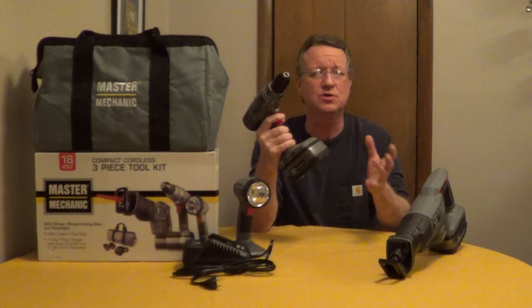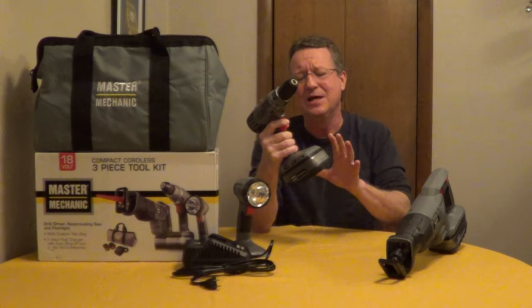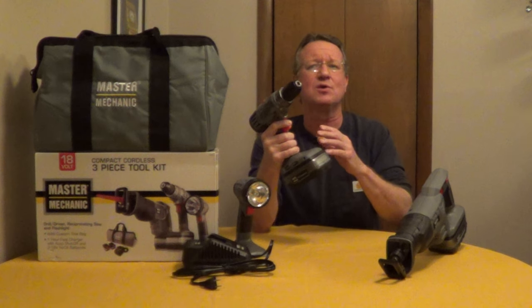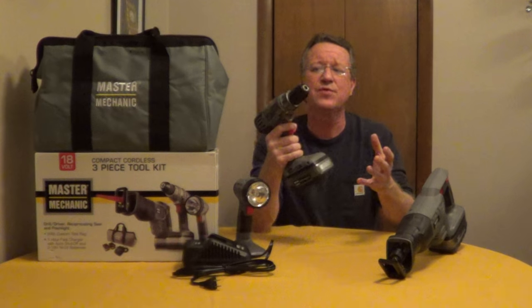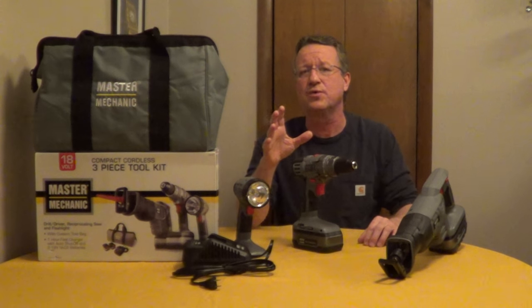These batteries are very durable — they'll take impact and you can use them in a wide variety of temperatures, even below freezing. What's nice about nickel-cadmium is they're a lot less expensive than lithium-ion, and you can fully discharge the batteries, which you wouldn't want to do with lithium-ion.